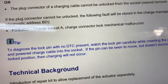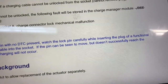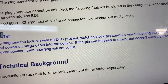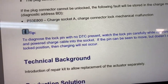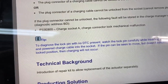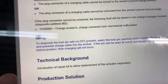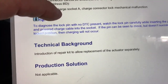Watch the lock pin carefully while inserting the plug of the charging cable into the socket. If the pin seems to move but doesn't successfully reach the lock position, then charging will not occur. I did not know that at first because I'm new to these cars. The bulletin states that when it doesn't lock it will not produce a fault code.